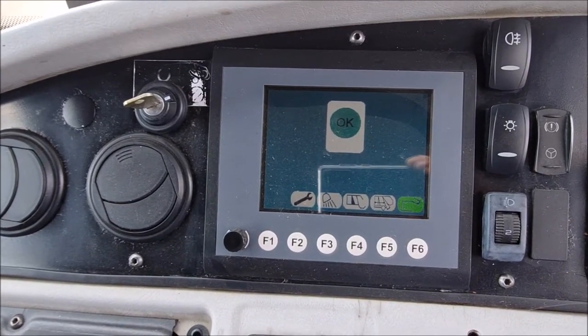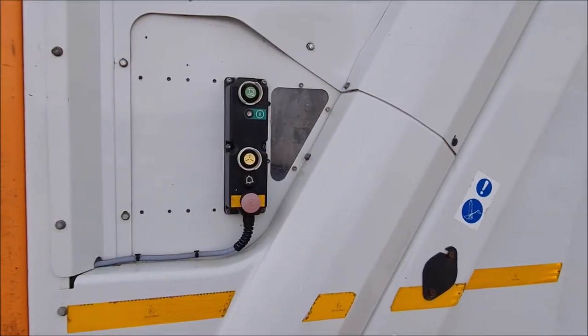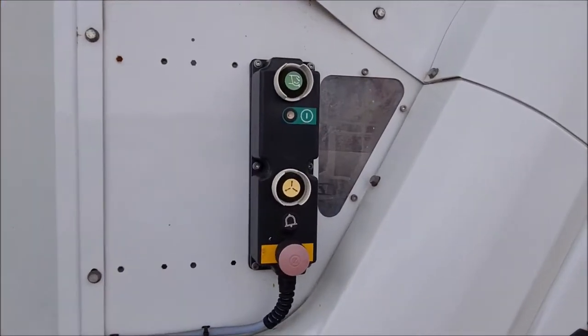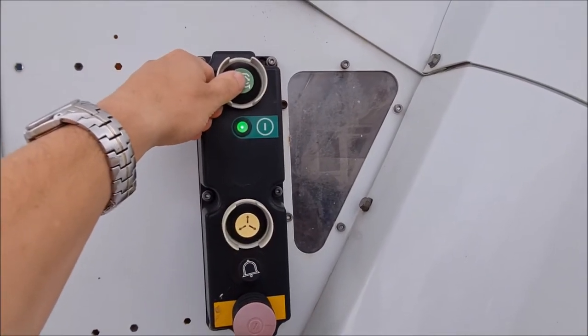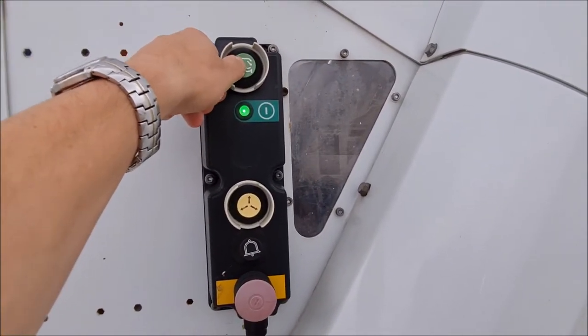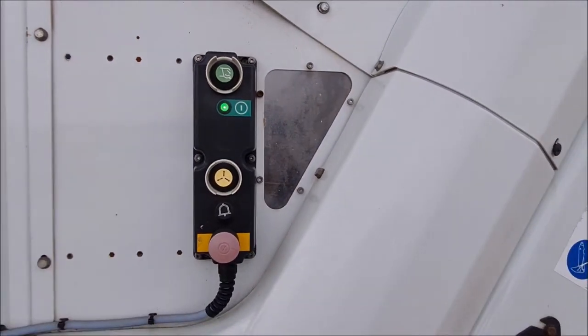Now I'll show you how the rear compaction works. You have the side buttons for the compaction. Press once to select which side you're operating. Press a second time and it makes it go through the cycle.